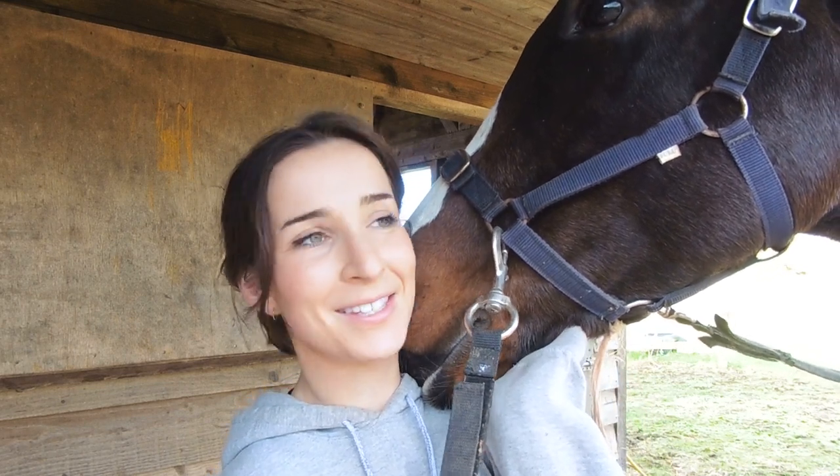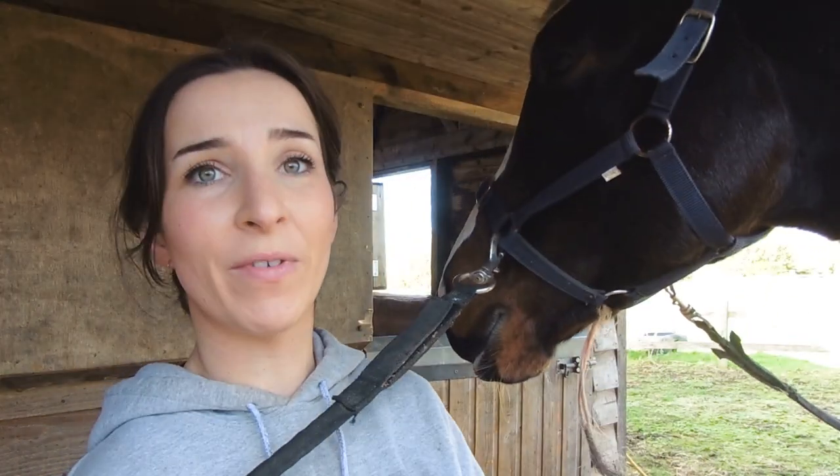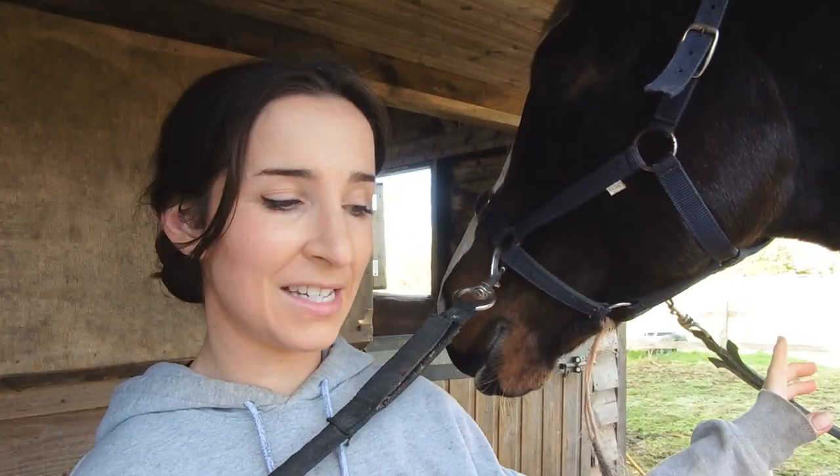Hello everyone, welcome back to my YouTube channel. Today we are clipping, so hopefully this video is going to show you how to clip if you don't know how to already, and if you do know how to already, it will provide you with some light entertainment.